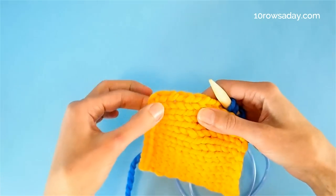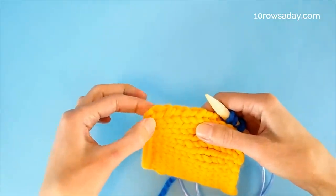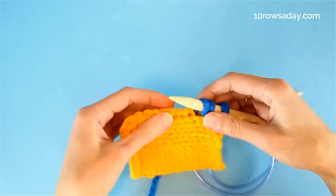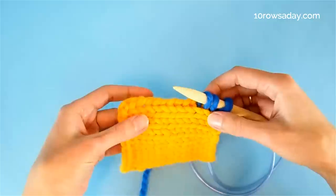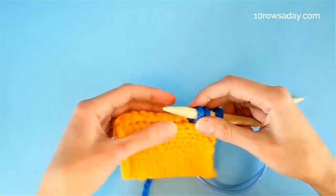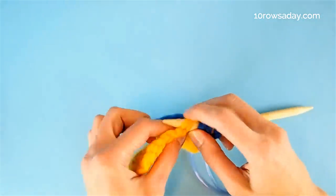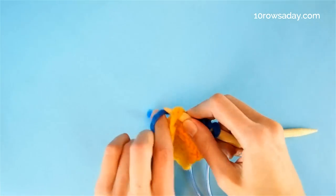When you pick up stitches along the horizontal edge of the fabric, you would usually pick up one stitch from each stitch of the fabric. When we do it along the vertical edge, it depends on the stitch pattern. If it's garter stitch, then we pick up one stitch from each garter edge. But when the fabric is in stockinette stitch, we pick up three stitches out of every four rows of the fabric. So pick up three stitches and then skip the next row and go into the row after that. That's a general guideline, but a lot depends on your project.